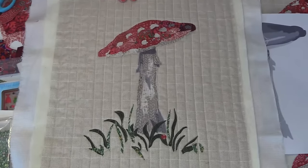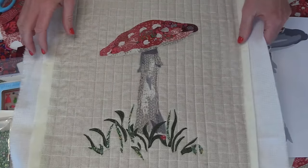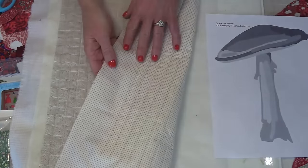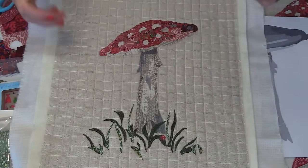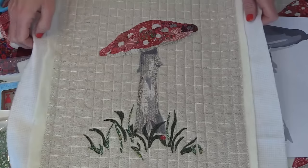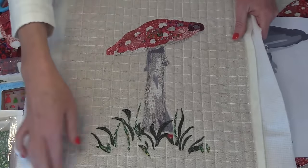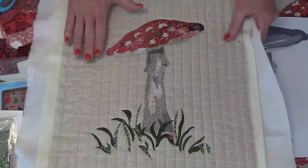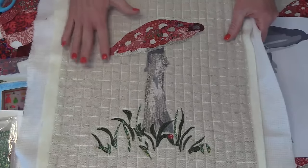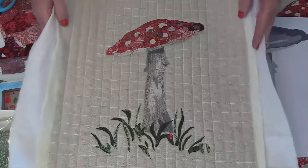This is the finished block and you can see I've already quilted this. I left it like this — I was going to put it in a pillow, but then I thought maybe I want to make a quilt, because my friend Mindy loves mushrooms. Mindy is the one that works for me — she cuts your fabric. I've really wanted to make a mushroom quilt for Mindy and call it Mindy's Mushrooms.